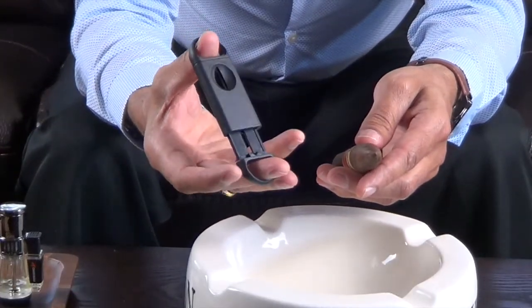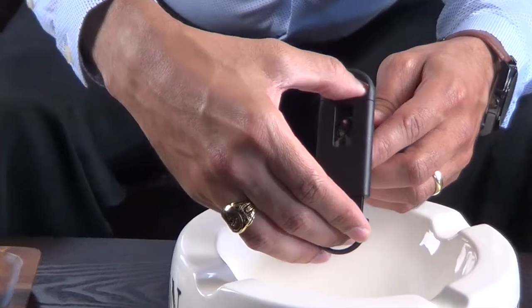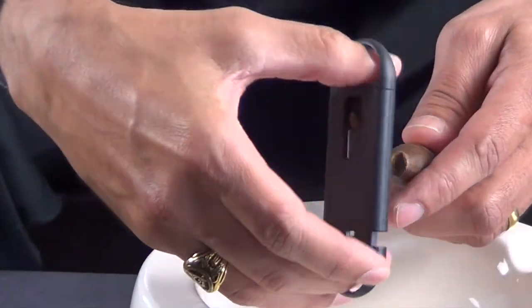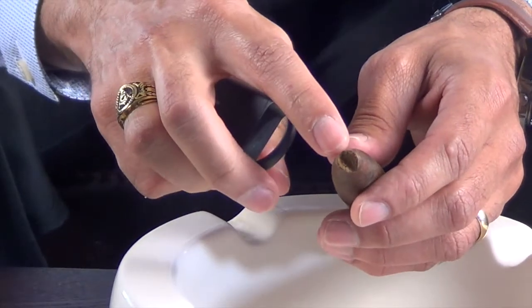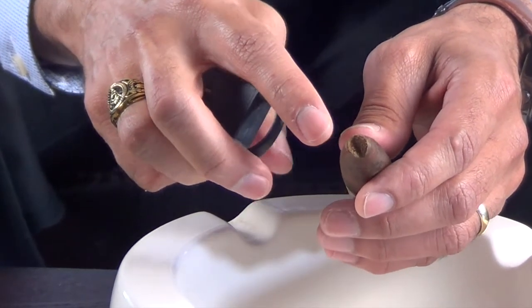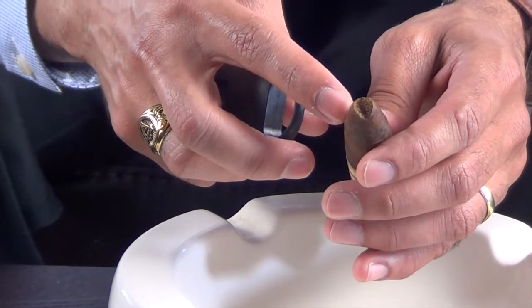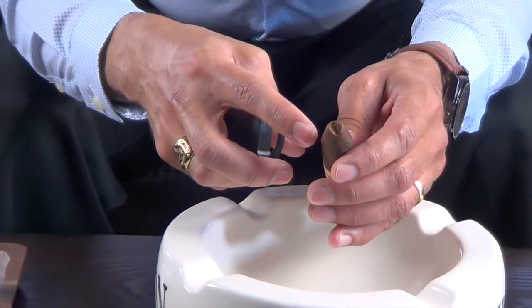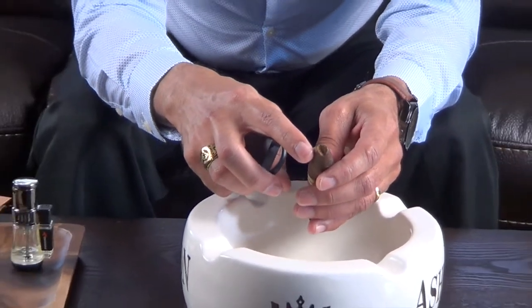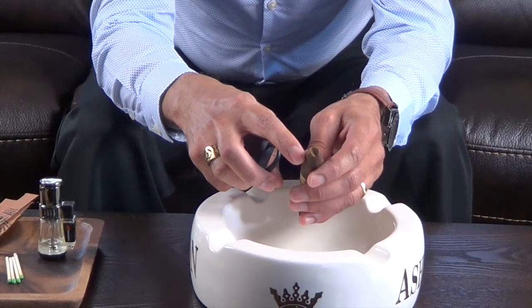And this is the V-cut, and this is how it looks. You can still cut the torpedo with a regular guillotine style, but you have to be careful not to go too much into it because you might end up cutting over the shoulder.